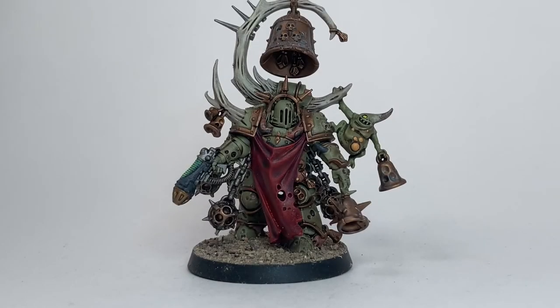This is our Noxious Blightbringer now that we've finished with all the basing and clear coating - this is the finished model and we're pretty happy with the way it turned out. If you liked what we did here, please feel free to leave a like, subscribe, or leave some comments. We'll put some pictures at the end so you can see different points of view, and otherwise we'll see you at our next painting video.